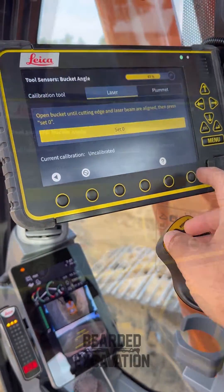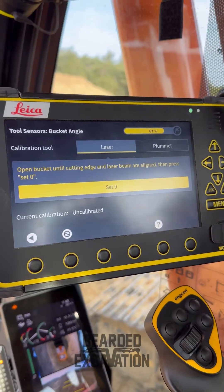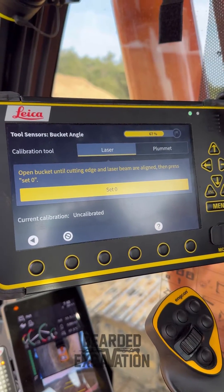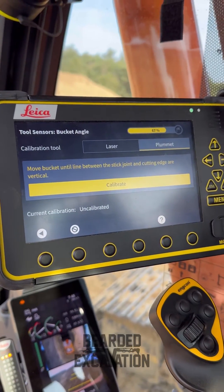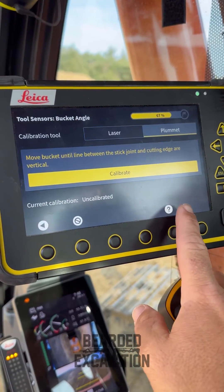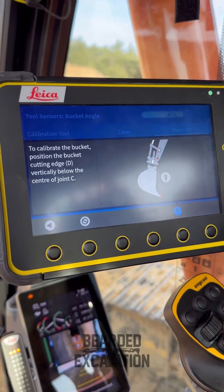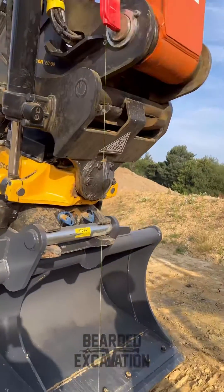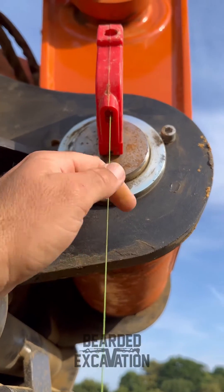Click the next arrow and it'll come up with this screen. Whatever way you're doing it, you can do it with a laser or a plumb bob. I always do it with a plumb bob because I haven't used a laser yet, so we'll click on that one. It'll come up with a diagram — if unsure, click the question mark, click on what you want and it'll show you what to do. So there's my plumb bob — this is just a bricky one.